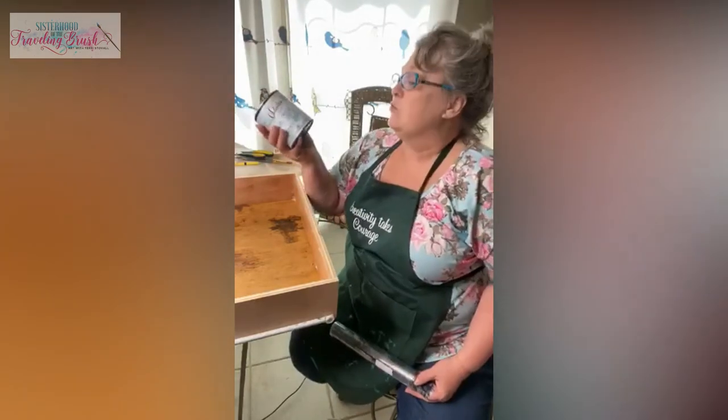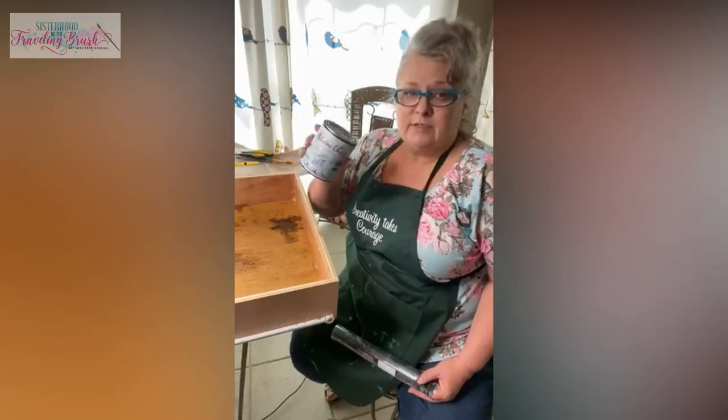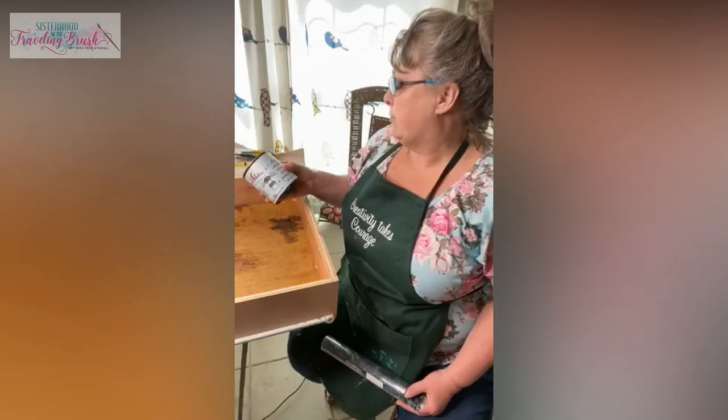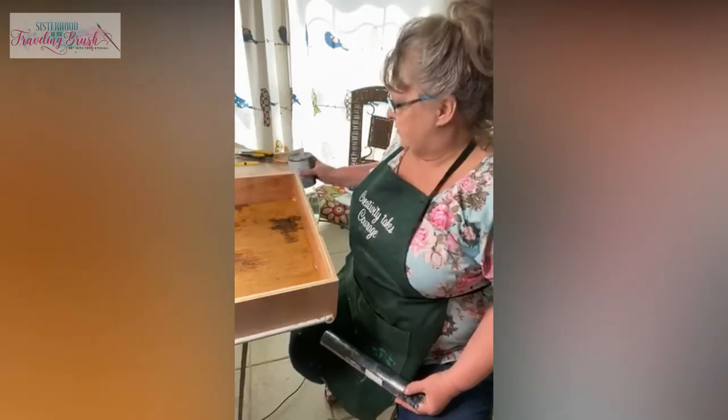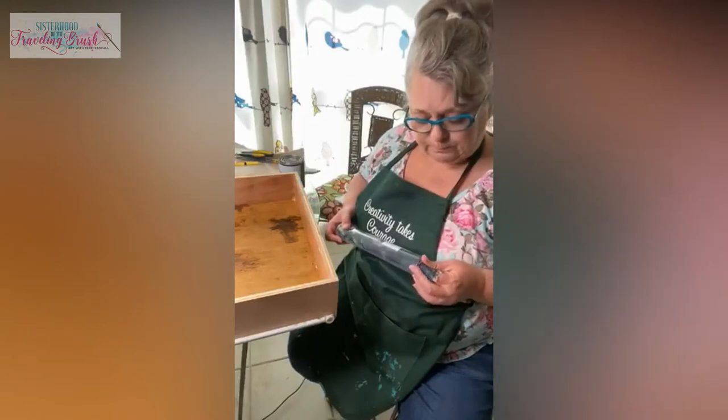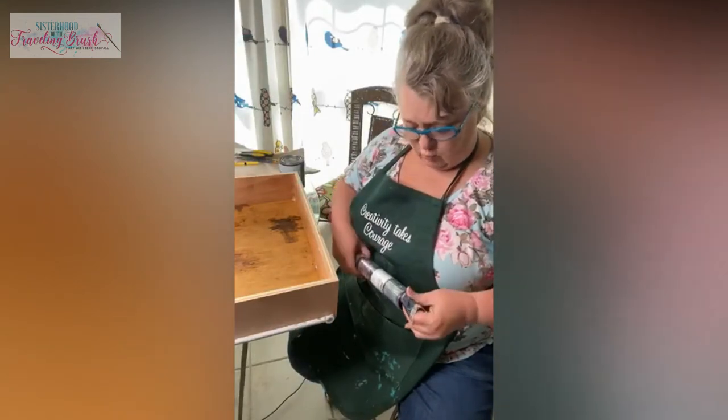I cleaned it out this morning and put a coat of Salvation Solution — it's clear and it's a primer that blocks the tannins and things from bleeding through. So I put a coat of that in there early this morning.